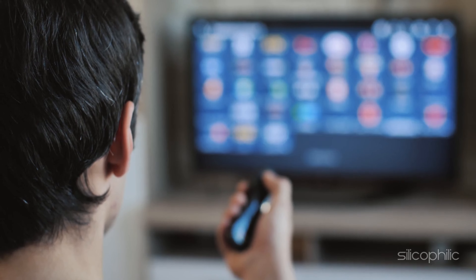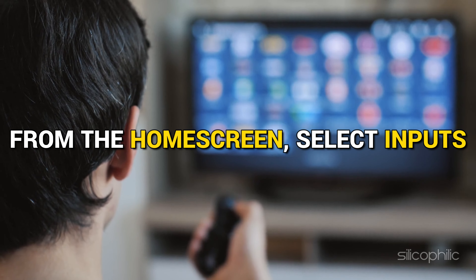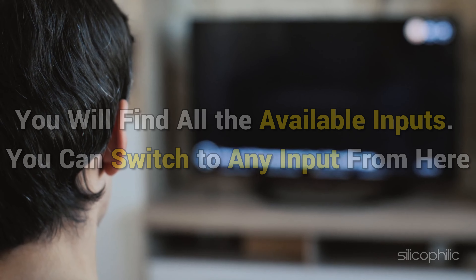Method: How to switch TV inputs or sources on FireStick with remote. From the home screen, select Inputs. Here you will find all the available inputs. You can switch to any input from here.